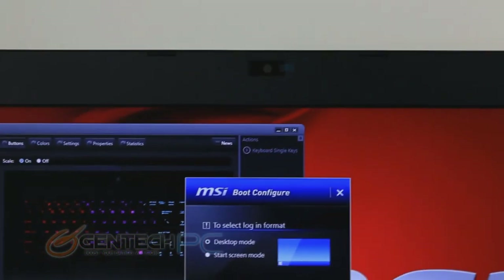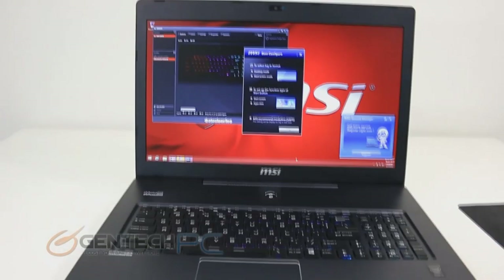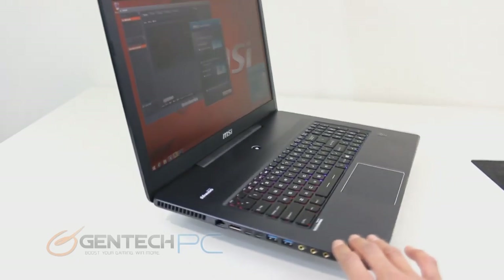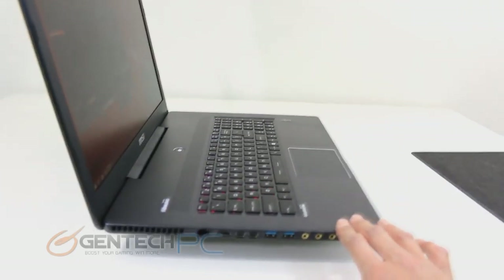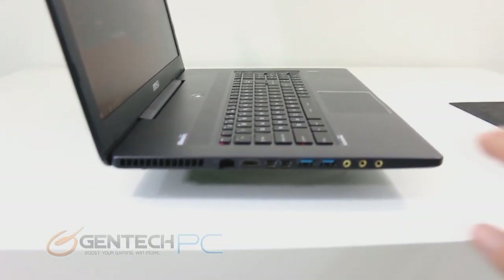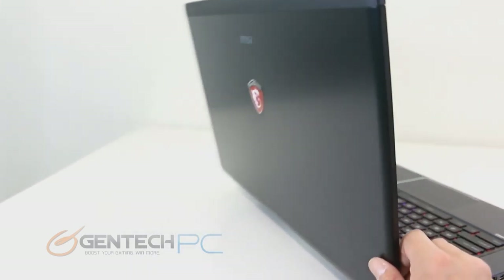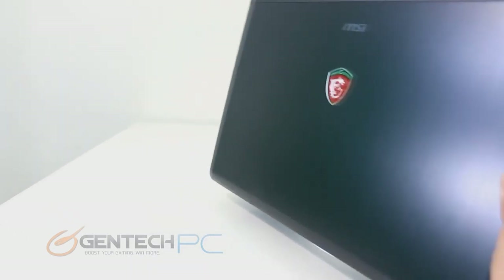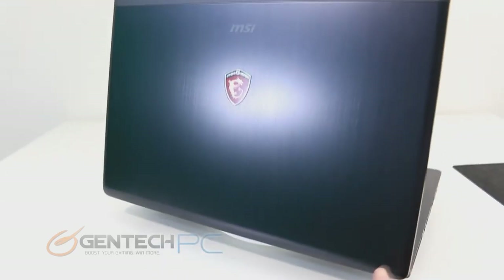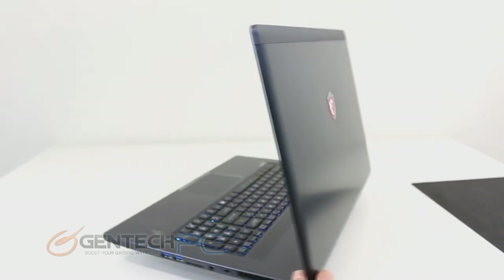At the top of the laptop we have the integrated high-definition webcam and microphone, and of course a nice view of the 16:9 aspect ratio full 1080p matte LED display. One thing to take note of on the outside of the system is that both the palm rest area, the bottom, and the rear of the laptop feature a nice brushed aluminum chassis. This gives you great scratch resistance, good heat transfer, and it just looks beautiful — you can see how the light reflects off the lid, with MSI and gaming logos on the back.